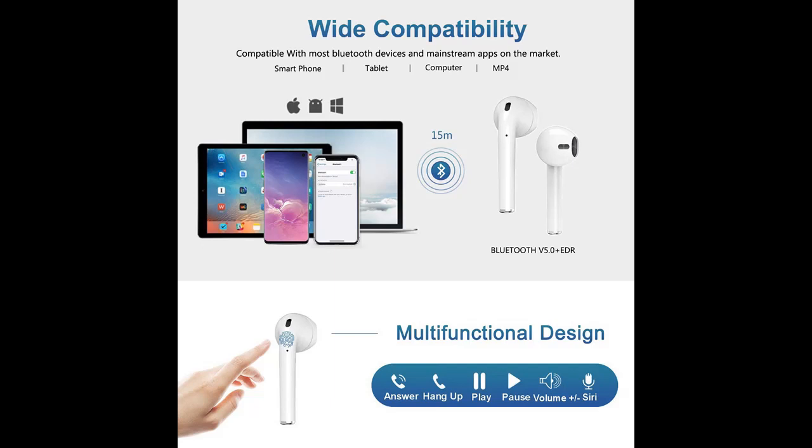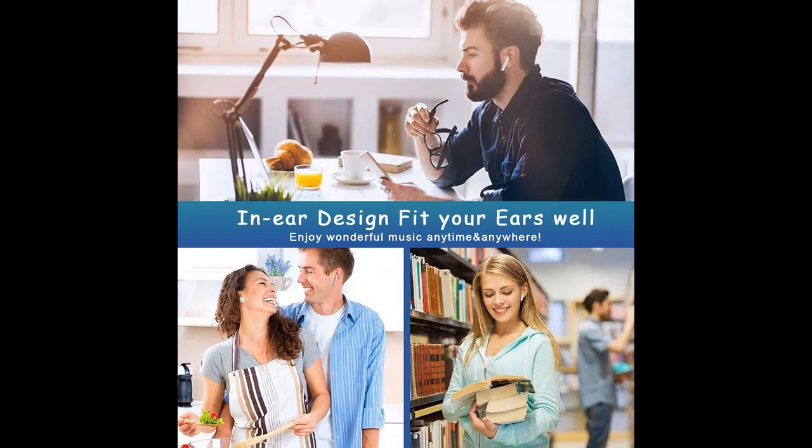They are easy to connect, as they are available for connection whenever they are on, unlike traditional earbuds which require you to click the power button to have them ready for connection.